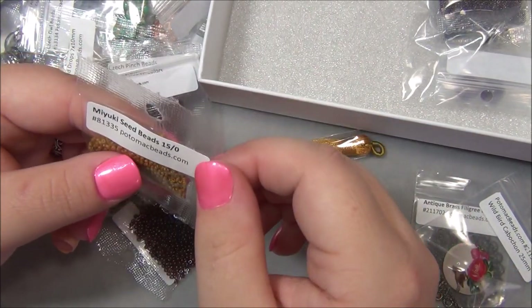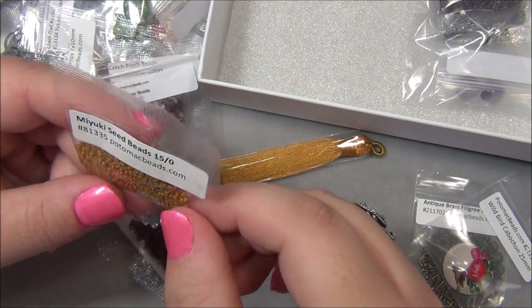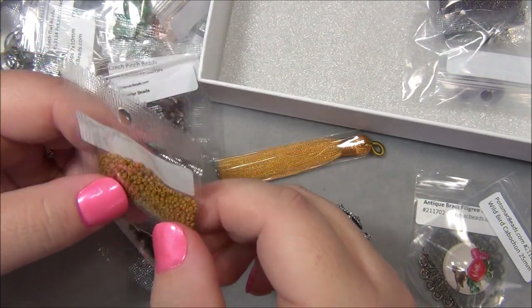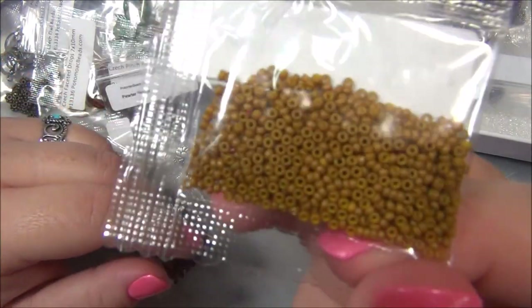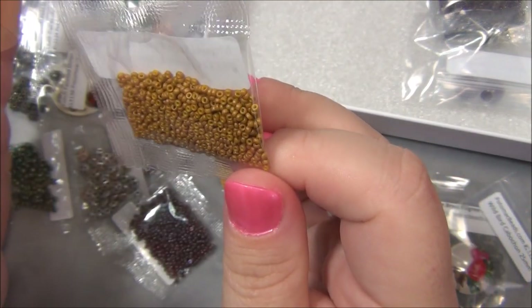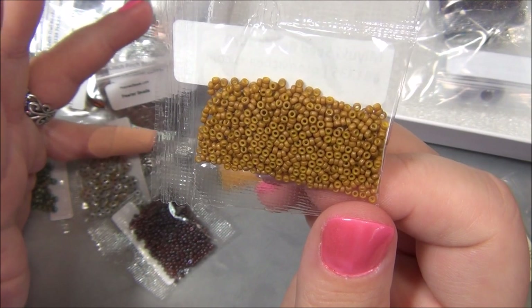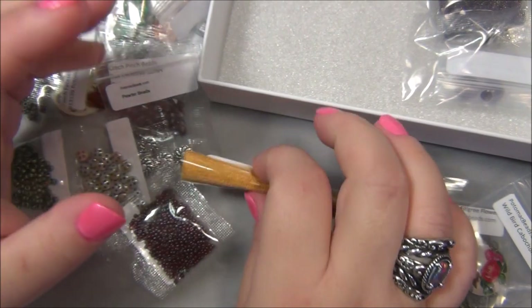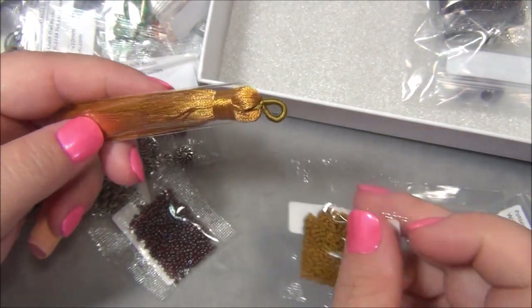Then we have some Miyuki seed beads 15-o. This is an awesome color - I got a top in this color. It's really unusual, I don't see it a lot. It's more orangey than yellow to me, though sometimes my camera shows color weird.